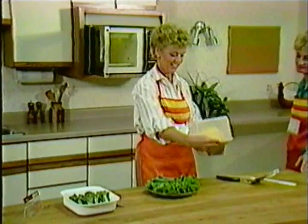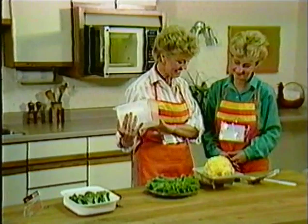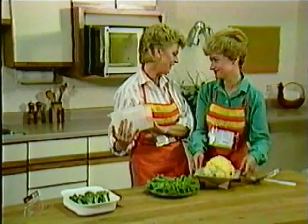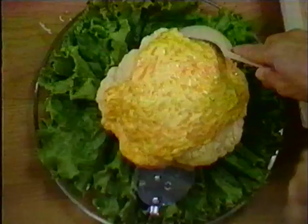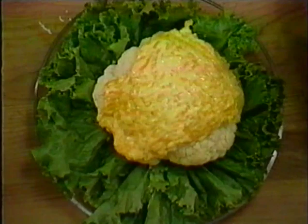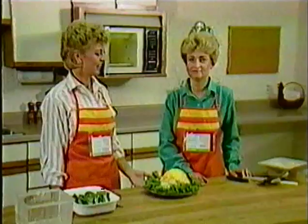Diane, that looks great - I'd like to take credit for this one. But Karen, I did all the work. All right, I'll let you do the finishing touches. Beautiful - ready to serve. And now it's Karen's turn to do a little work, and I'm going to show you how to cook breakfast in the microwave.